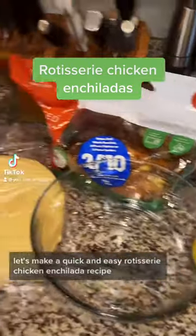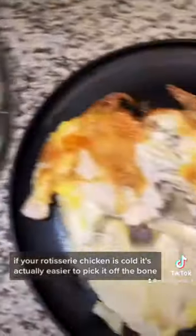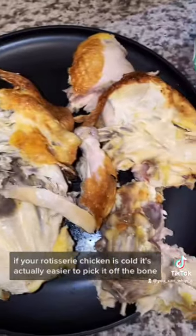Let's make a quick and easy rotisserie chicken enchilada recipe. First thing you're gonna want to do is shred up your chicken. If your rotisserie chicken is cold it's actually easier to pick it off the bone.